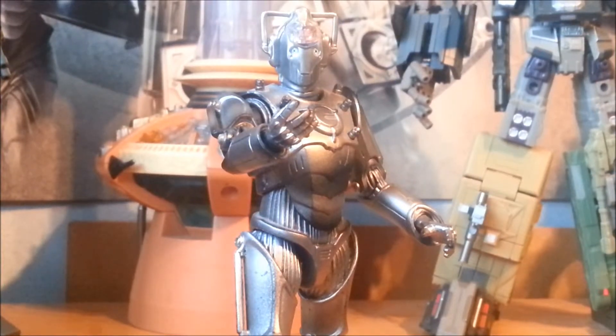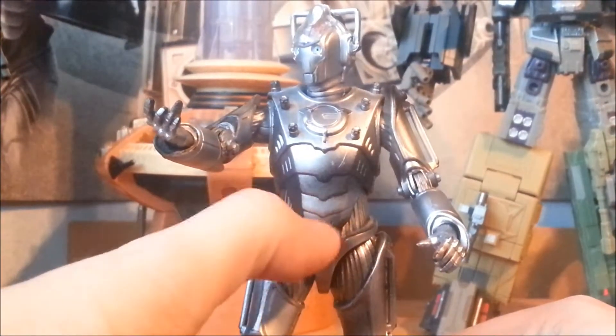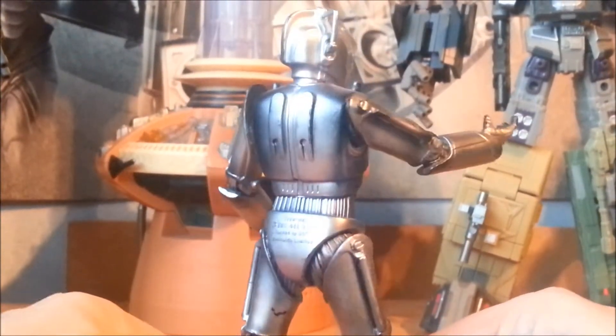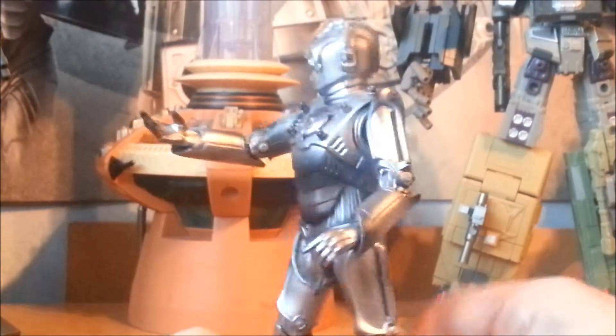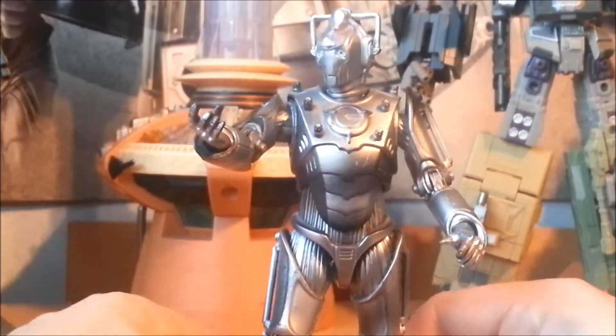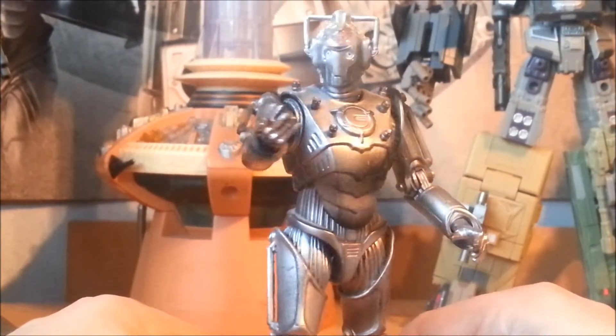The Cyber Controller figure is very nicely detailed — you've got some lovely ink work done across the chest here, and the details are brought out fantastically all over him. Even in these sections here between the main armour, with the wires and whatnot. It's really a nice bit of paintwork, better than some Cybermen out there.